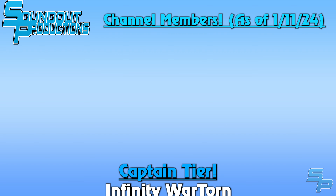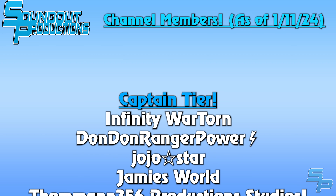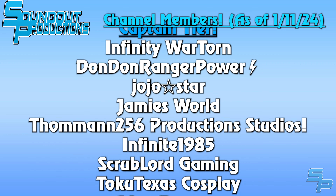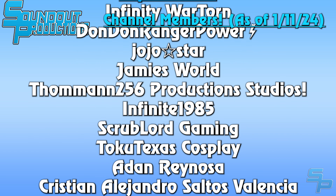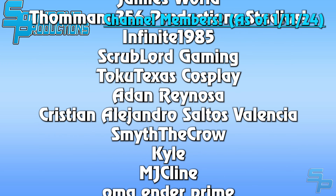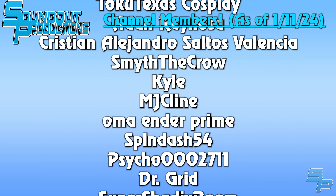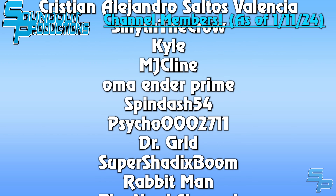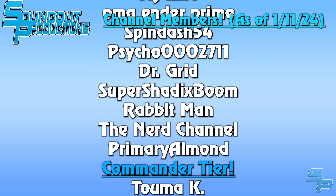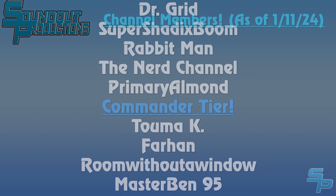Special shout-out to our channel members including our Sound Squadron Captains, and many others. If you'd like to join us as a channel member for their special perks, hit the join button down below to find more details.